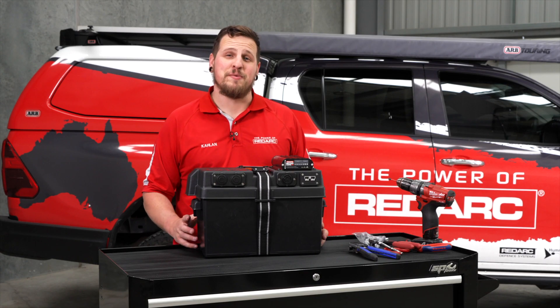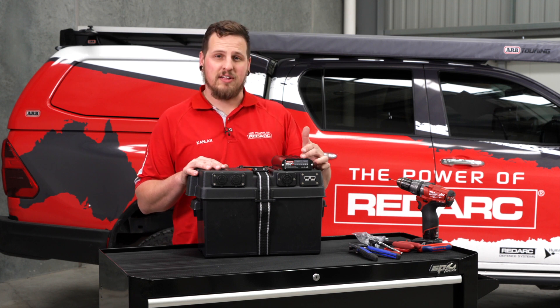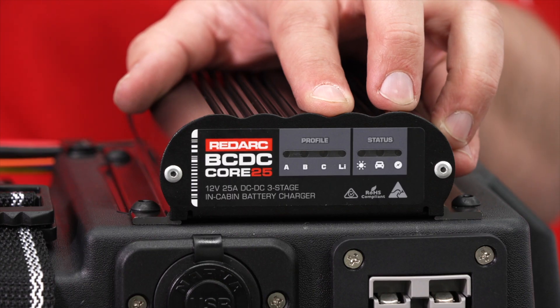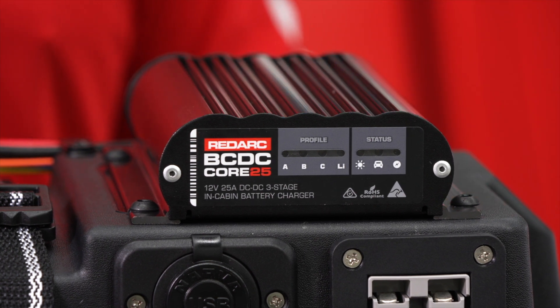Now that everything is terminated and the box is closed, you should see the BCDC profile light — in this case lithium — flashing. This indicates that the BCDC is in standby and ready for a connection to your vehicle or an unregulated solar panel.